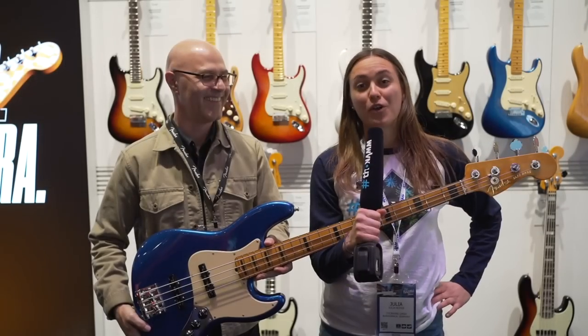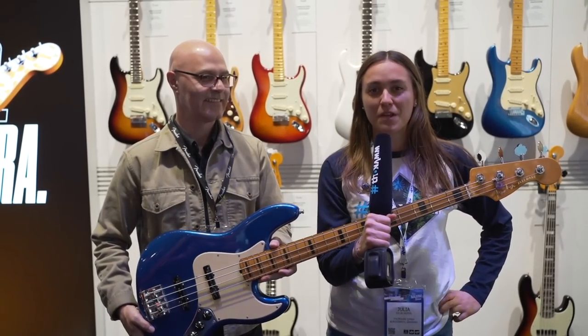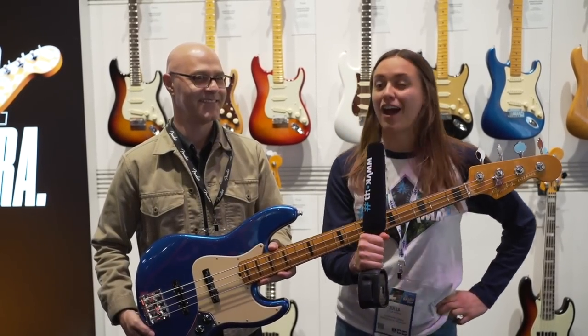Hi everyone, it's Julia from Thomann. We're here at NAMM 2020. I'm here at Fender and Alan is right next to me.